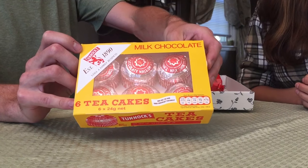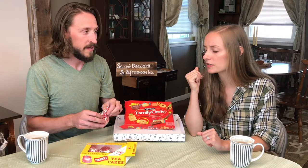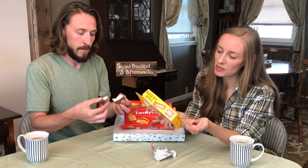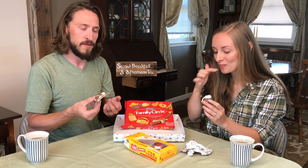This is Tunnock's tea cakes, milk chocolate — six tea cakes in there. The shape of them is really cool, like a little round cake thing, and the fact that they're wrapped in foil. I love the vintage-looking wrapping on this — even the yellow and the red, it just looks very vintage. Some of the chocolate actually broke off — it's like a marshmallow! The description says it's a delicious biscuit base topped with marshmallow and covered with real milk chocolate. Did the marshmallow deflate over time, or is that typical with the cavity in there?